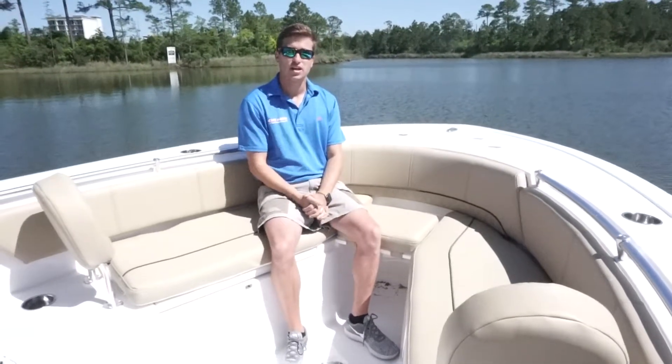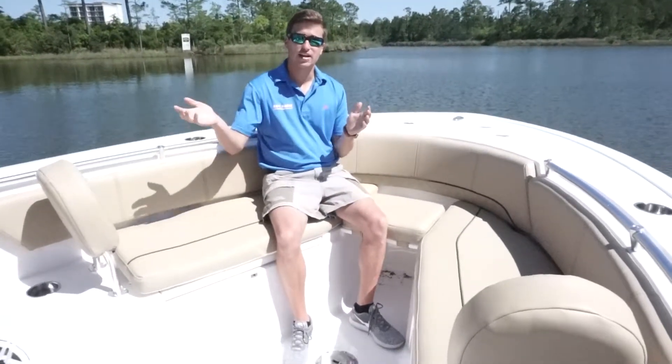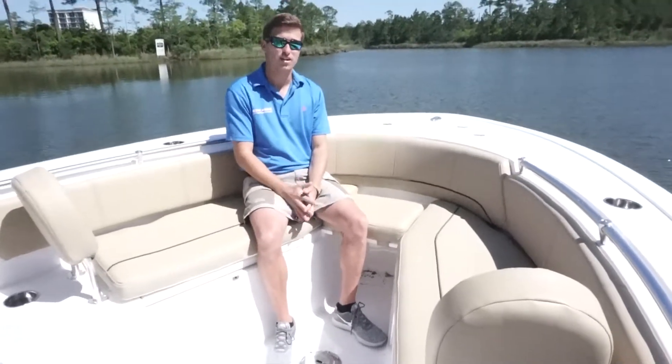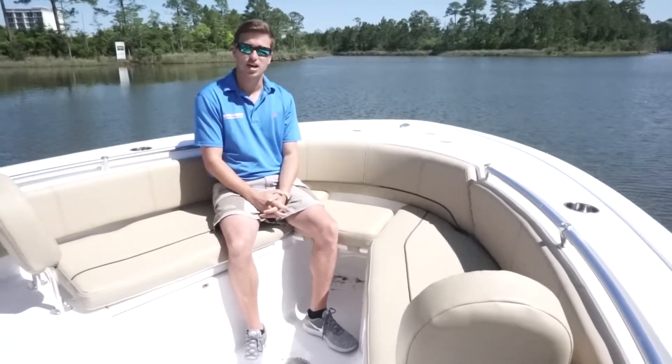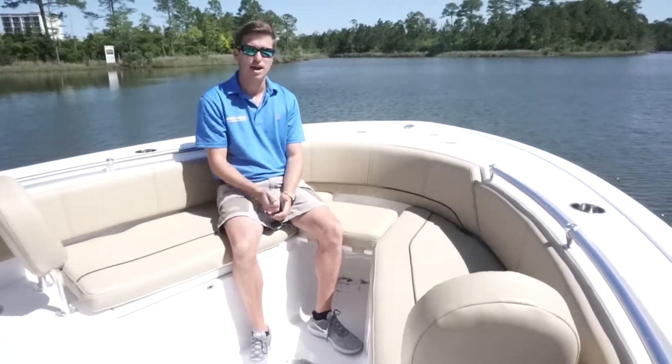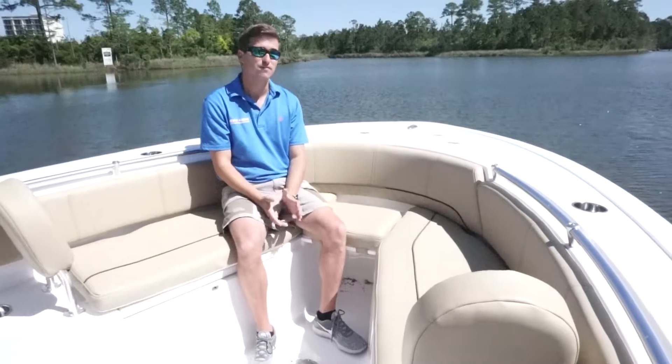The 241 Sportsman is 23 feet 8 inches long. It's 8 feet 6 inches wide. It holds 111 gallons of gas, and it's also packaged with a 300 Yamaha. We just took this boat out with three people and topped out at right at 50 miles an hour.